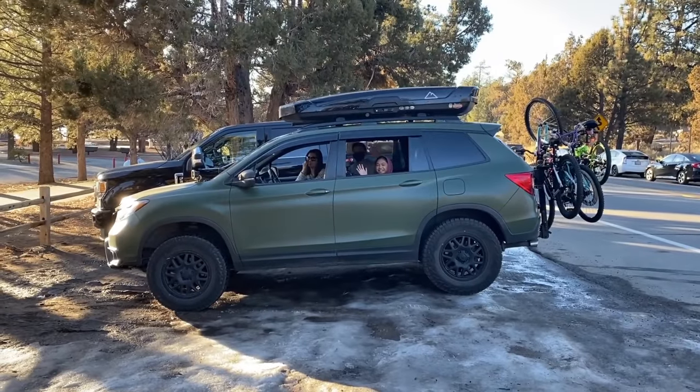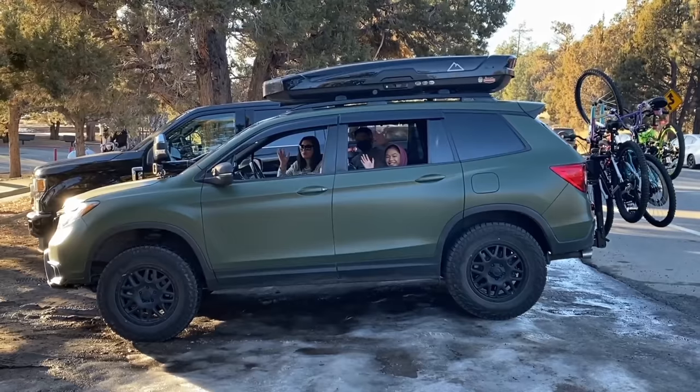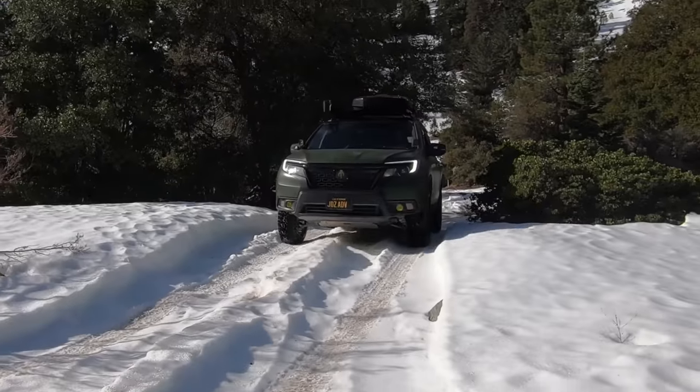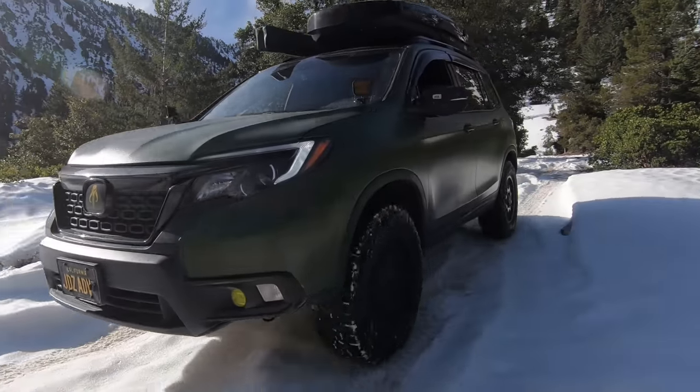All that driving on that windy mountain pass was done with 160 pounds of bikes attached to the back of my Honda Passport. I had my wife, my sister, and her two kids with me. So quite honestly, I could not tell the difference between when I had a 2-inch lift kit and this 3.5-inch lift kit.